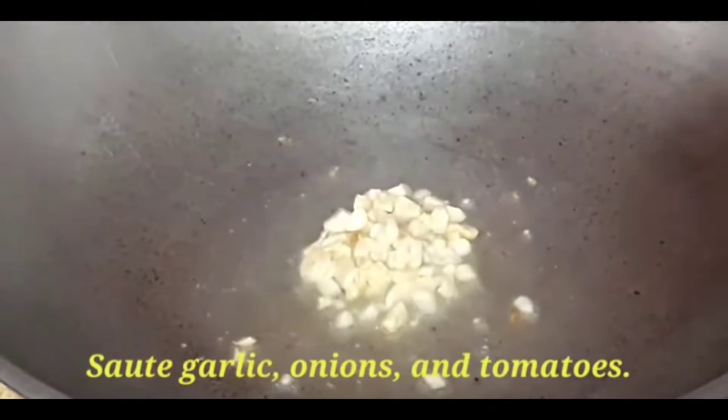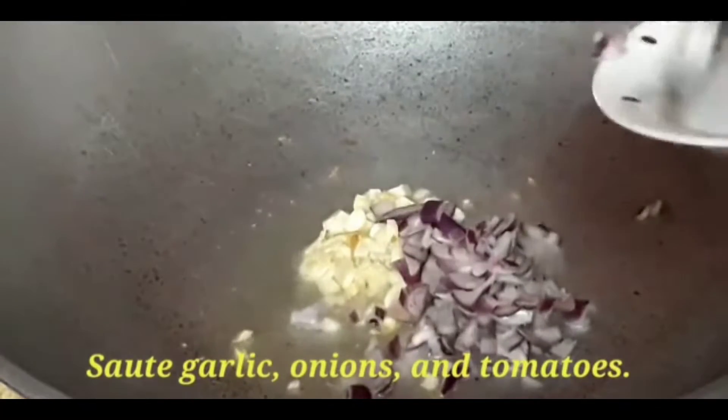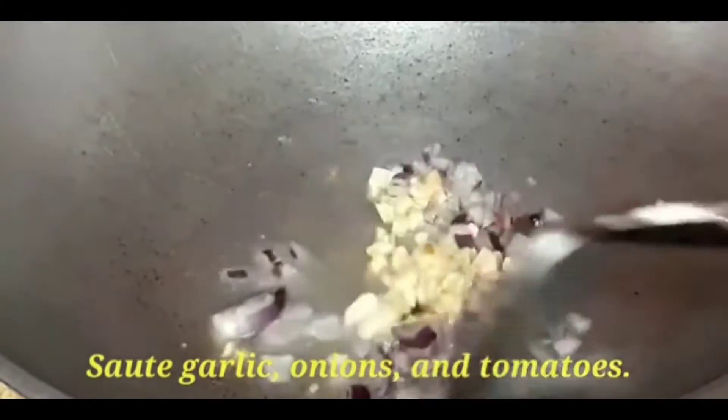And then we add the onions next. Sauté the onions until cooked.